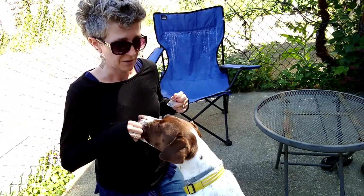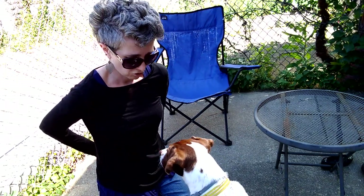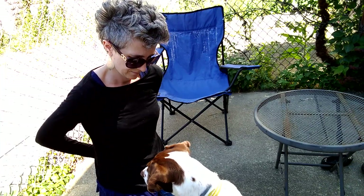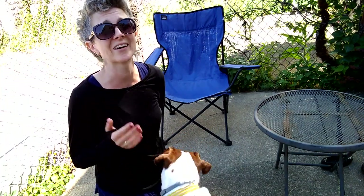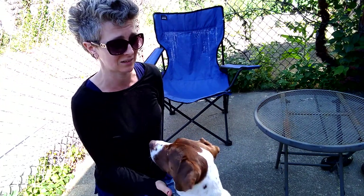Notice how I'm not using the word 'touch' yet. If I were working with a new dog, I'd make sure the dog understands what I want before giving it a word. If I can bet my mortgage that he's going to do the behavior, then I will say 'touch' just before I present my hand.